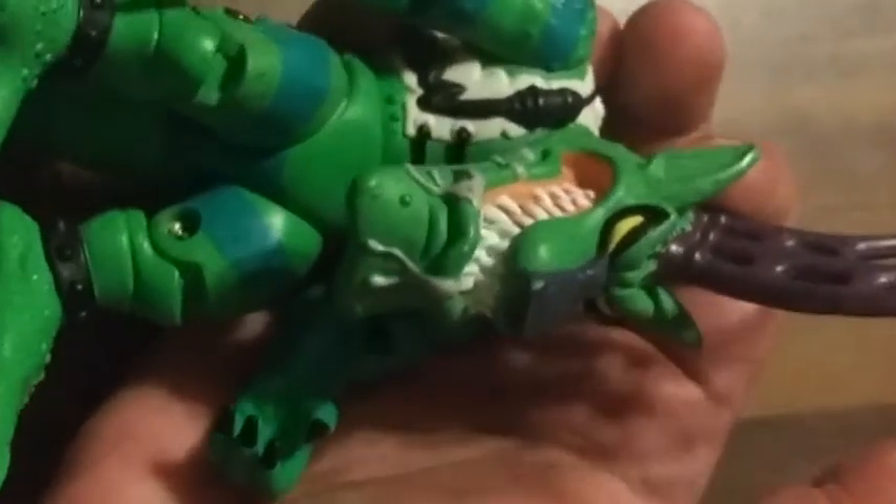He's also got some cuffs on his feet. His tail is big and fat and wide, and it has some blue stripes down it as well. He also came with a gun that I do not have.